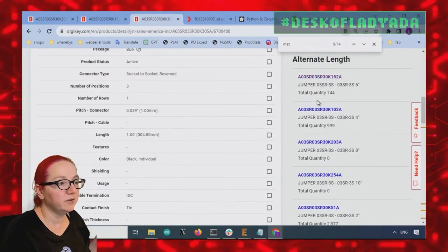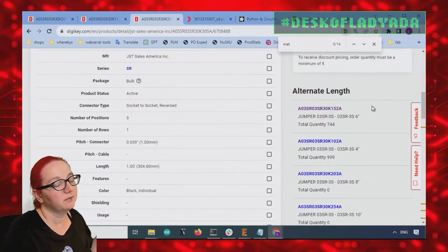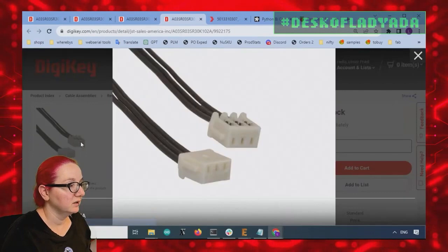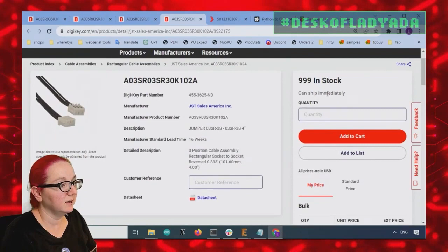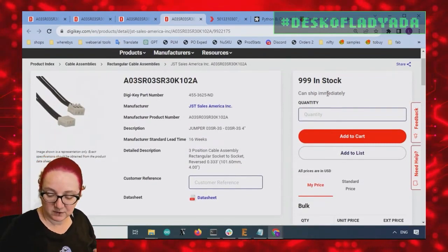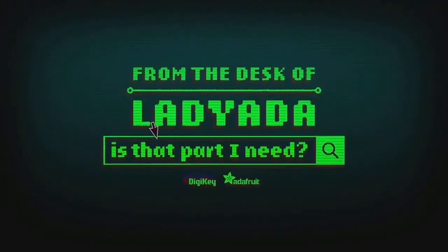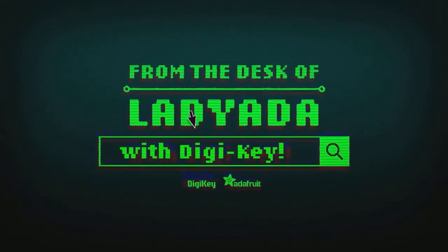And it's also available — this is a new thing — alternate lengths. It's kind of neat. If they didn't have the 12-inch in stock, or if I don't want the 12-inch, I can get the four-inch version. You can see the little ear sticking out here, and they've got 999 in stock. So this is my pick for The Great Search to connect to the UART port on your Raspberry Pi 5. And that's The Great Search — where in the world is that part I need? The Great Search with DigiKey.